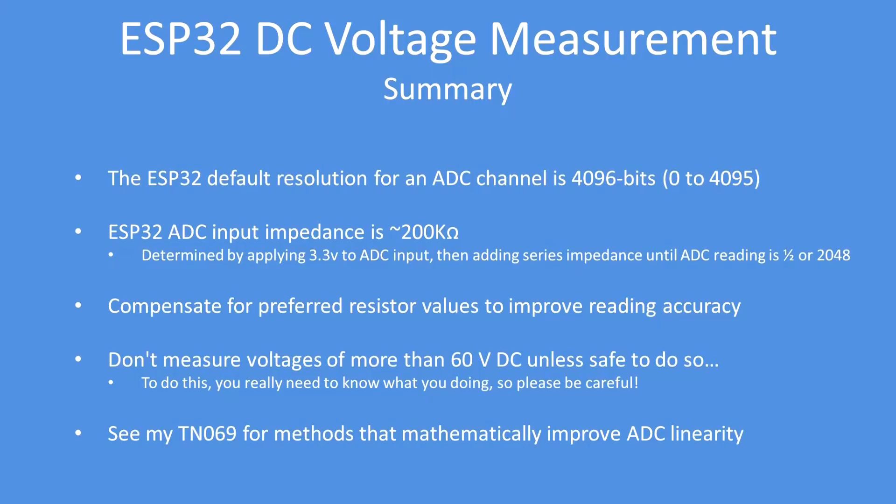In summary: the default resolution of the ADC channel is 4096. The input impedance of the ADC is approximately 200 kilohms — determined by applying a fixed input voltage and gradually increasing the input impedance until the ADC reading dropped to half, indicating the external and internal impedances are equal. Your external circuitry should always be of lower impedance than 200k, and indeed most development boards use values lower than 200k. Always compensate for preferred-value resistors to improve reading accuracy.